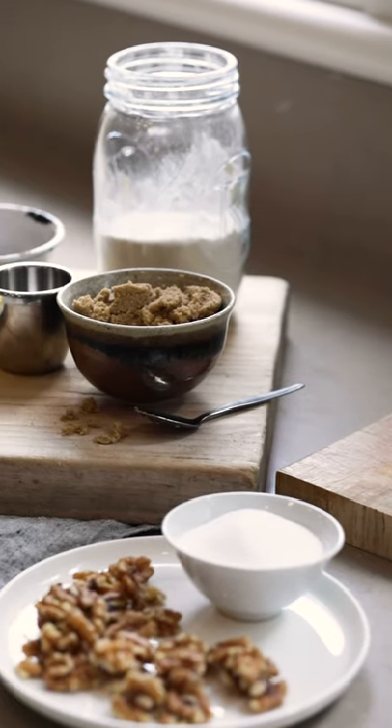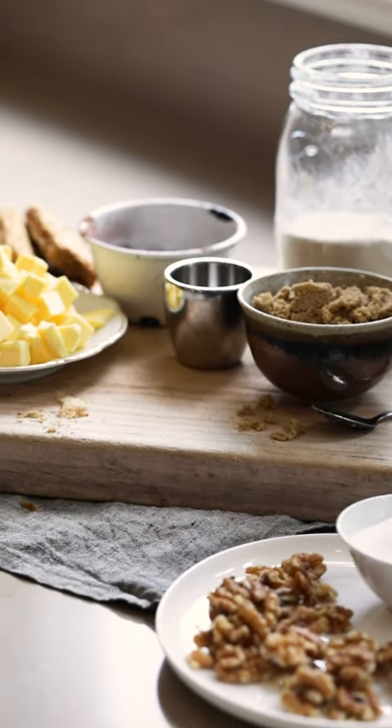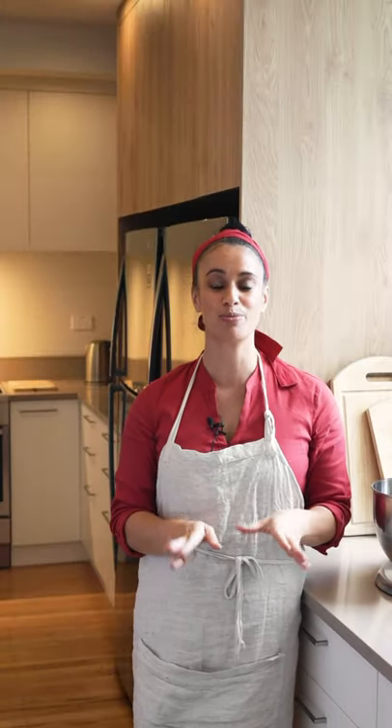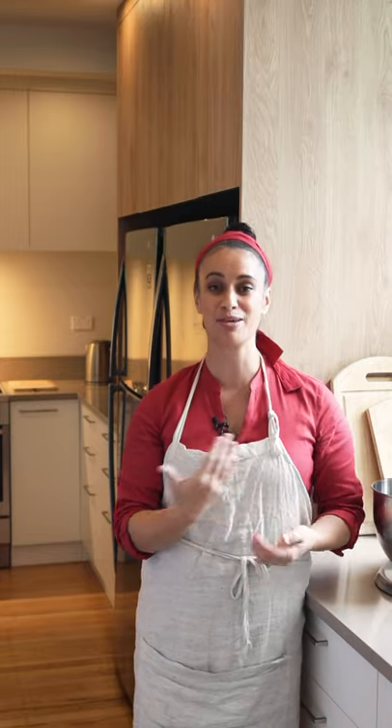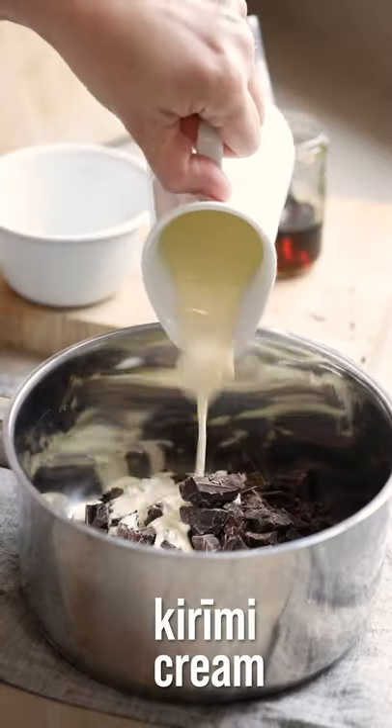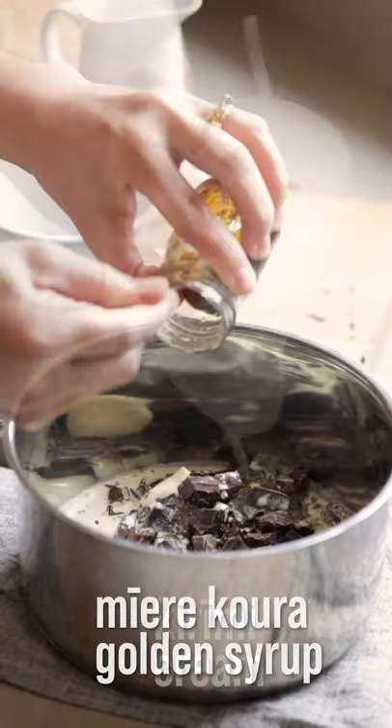Firstly we are going into the chocolate ganache. We're going to work a little bit out of order, but the chocolate ganache needs to set, so we're going to start with that. All you need to remember when you are melting your chocolate over the double boiler is you don't want to heat your water too high. Chocolate is very heat sensitive, so keep it with a medium heat and slowly melt your chocolate that way. Into a large pot, add your tiakarete parauri, krimi and mire koura.